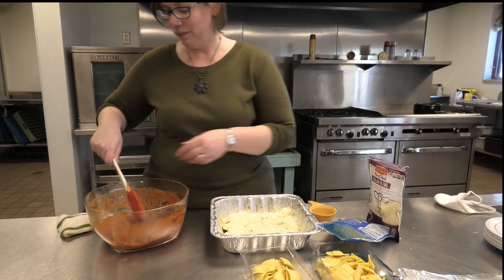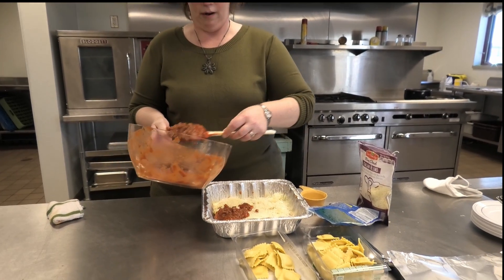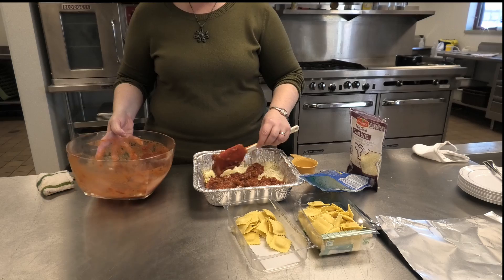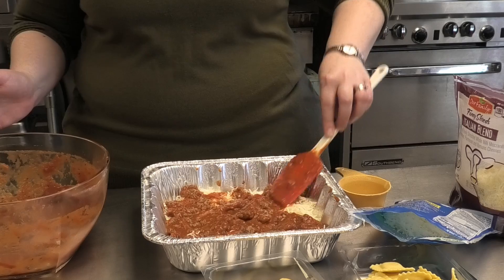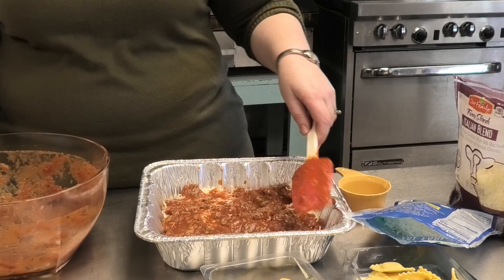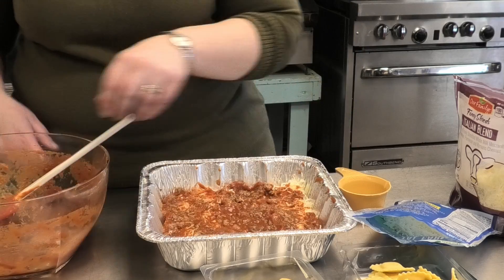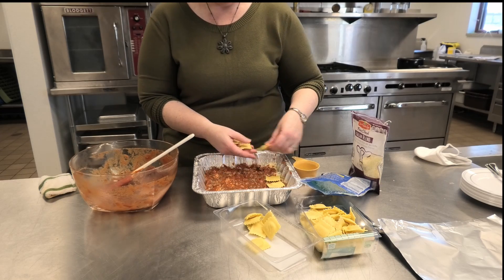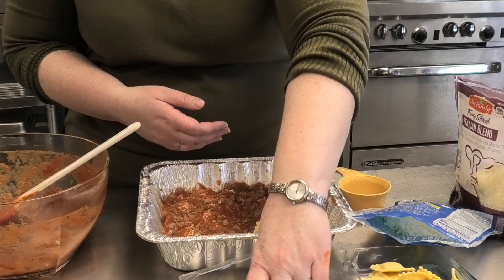Now we're going to put another layer of sauce on — save enough for the final layer. I like it saucy. Now we're repeating the layers, putting ravioli back on top. Just think how much fun kids would have putting this together — especially with the little squares. You could count how many squares, so it could be a math lesson.